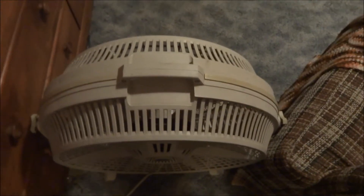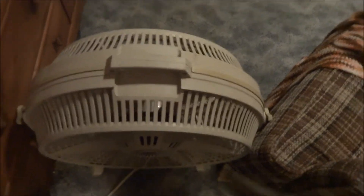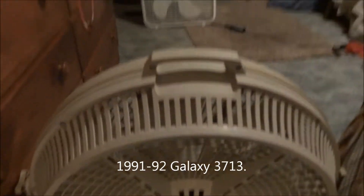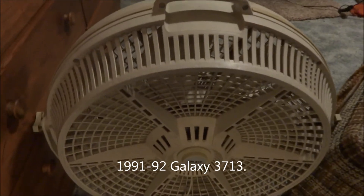Now it's this one's turn. 1988, 87 or so — Galaxy Wind Machine. That was a 91, 92 Galaxy with the wind machine blade. Ironically, I have that wind machine there. That blade came off a junk fan, as I mentioned in another video. Anyway, here's high.